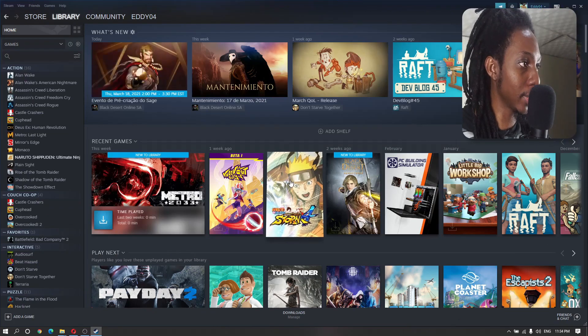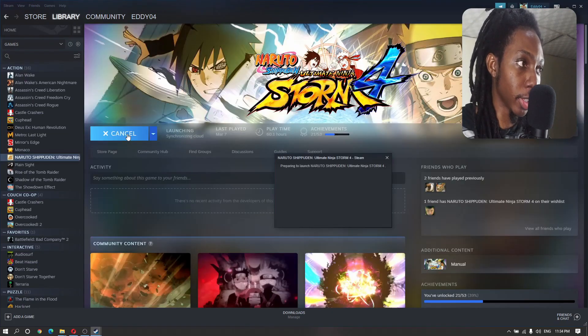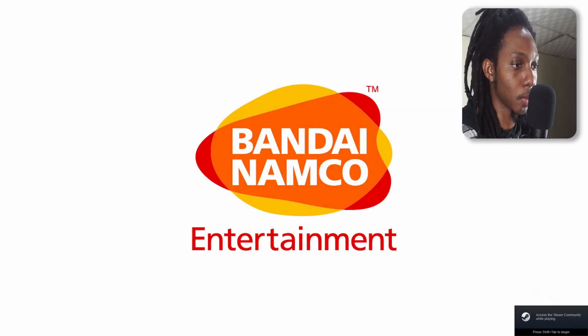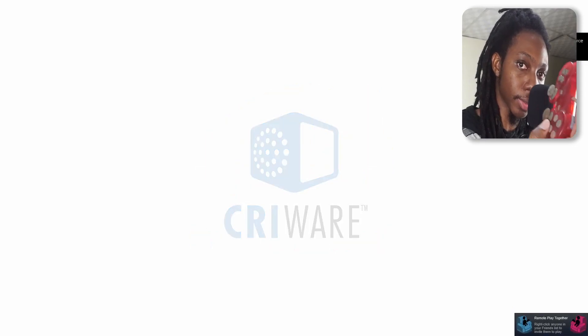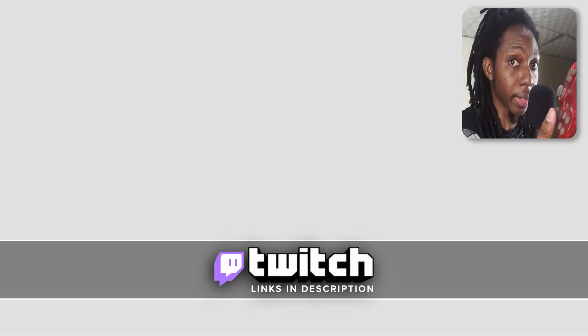We like to test things out, so I'm just going to go ahead and try to run the game to see if it actually works. As you can see, I am pressing the buttons right now — and it is responding. I'm closing the game right now.